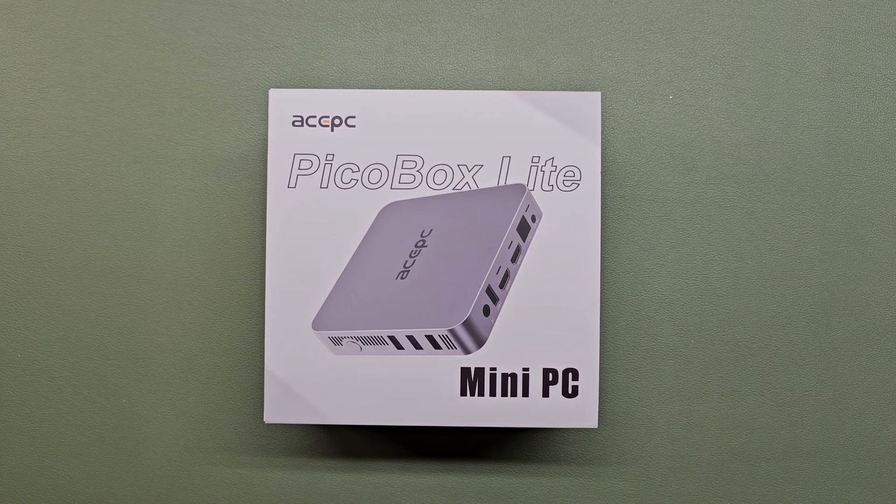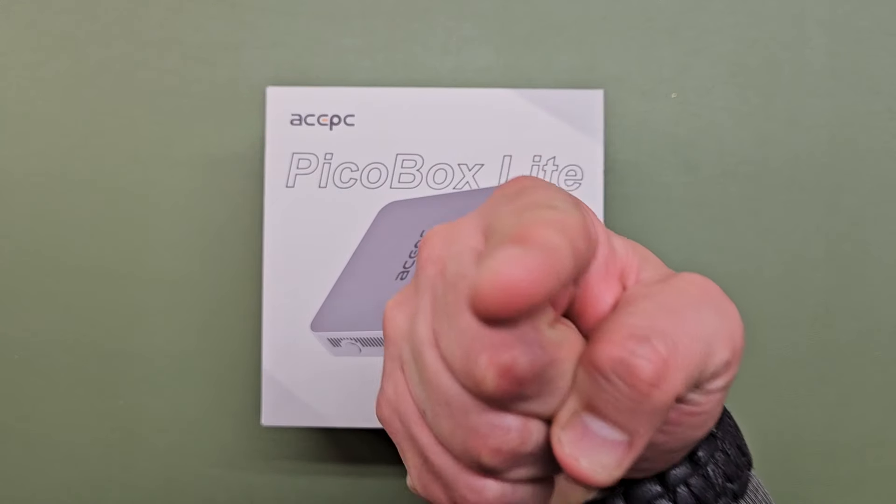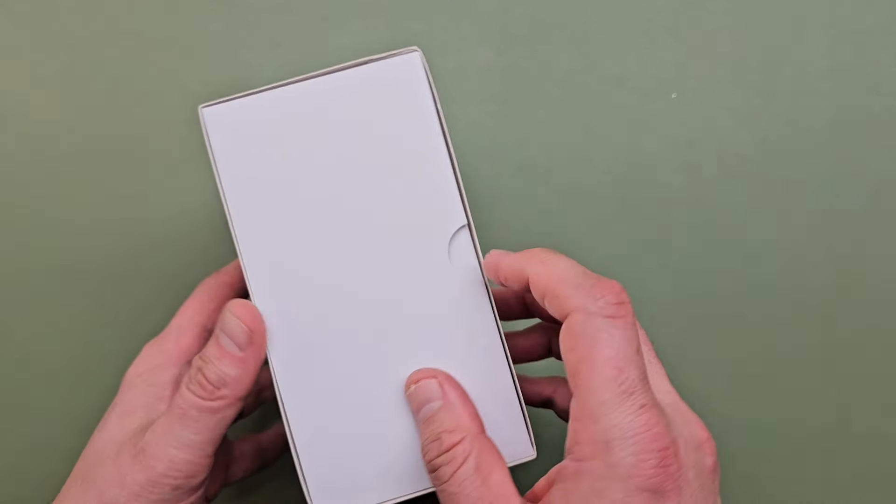Our friends over at AcePC got a hold of Gary on the email box, and they said they want to send ZOO a Pico Box Lite — it's a mini PC. Gary said he didn't know what that was, and I said I barely know what that is either. But we're going to give it our best shot for you, the viewers. So I'm going to see what's in this box.